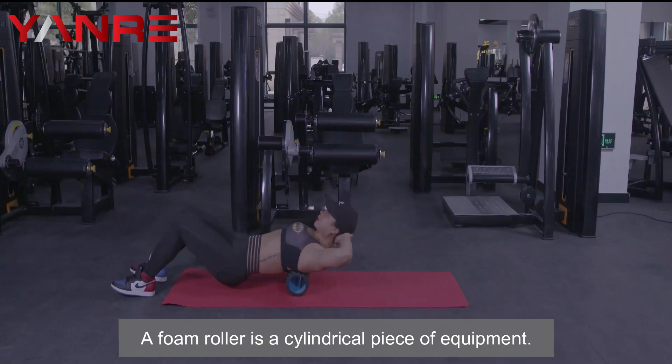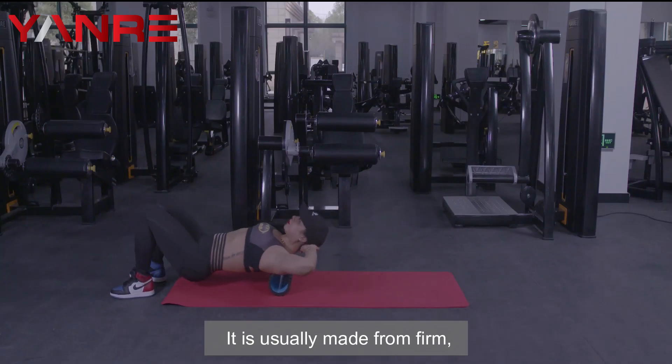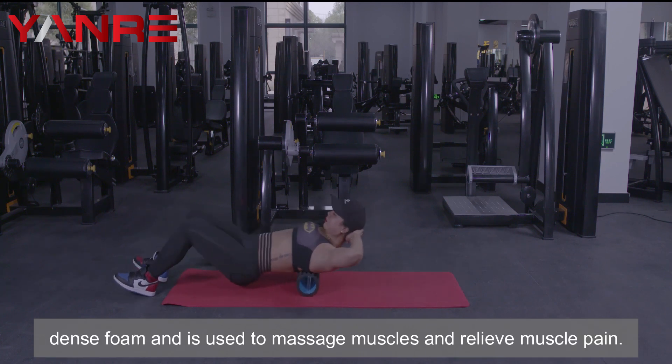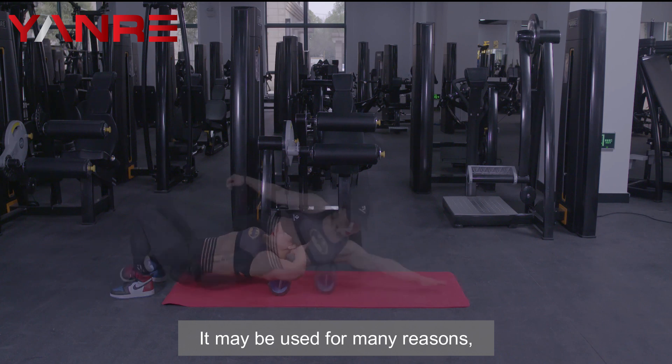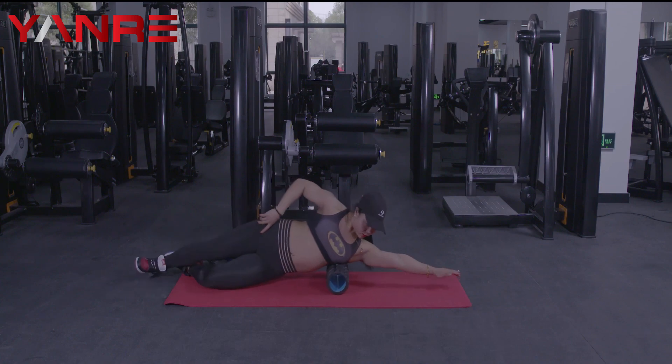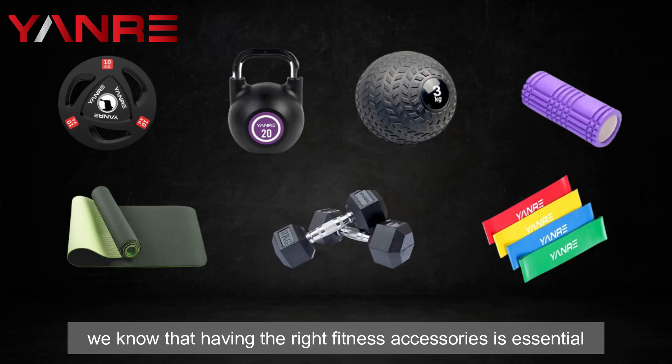Number seven: foam rollers. A foam roller is a cylindrical piece of equipment, usually made from firm dense foam. It is used to massage muscles and relieve muscle pain. It is an effective tool that can help relieve muscle pain and improve your flexibility.